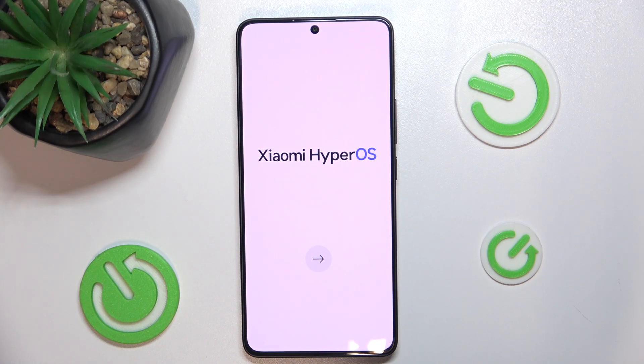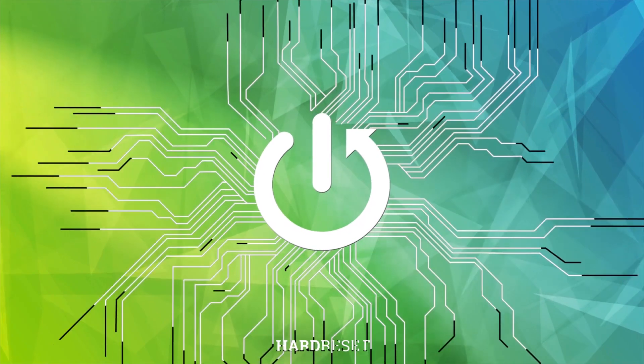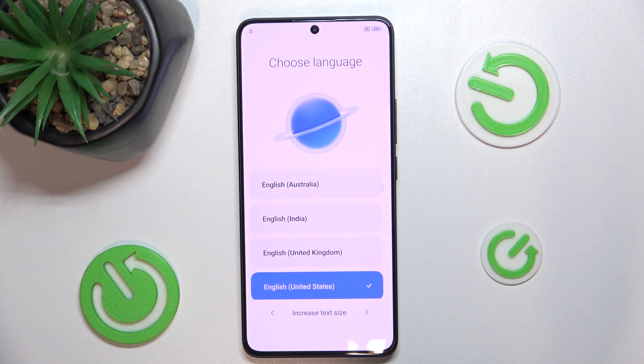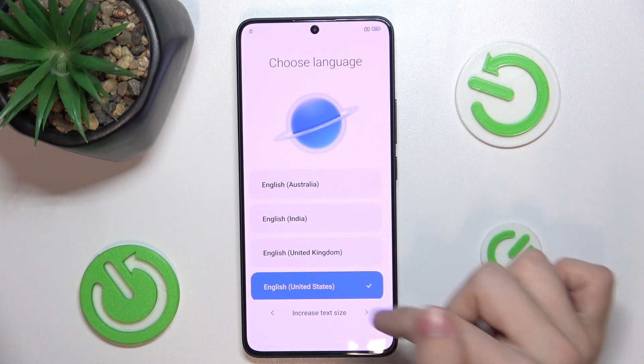Hello, in this video I'm going to show you how to set up and configure your new POCO F6. First, click on the arrow to begin, then choose your language.